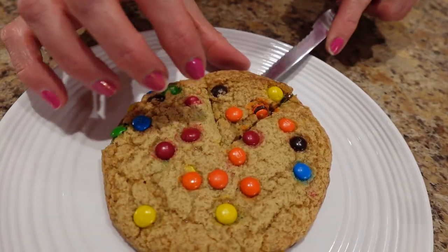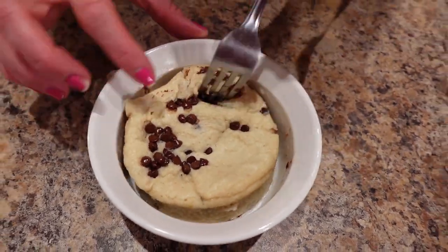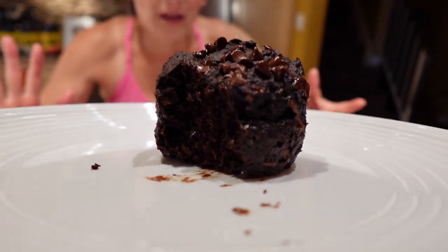I'm going to show you three single-serving desserts that I ate to lose 50 pounds in three months. I'm making an M&M cookie, a chocolate chip mug cake, and a chocolate chip brownie in a mug!